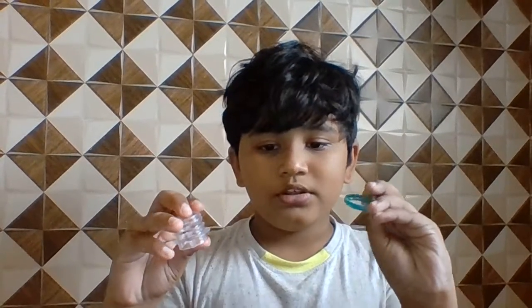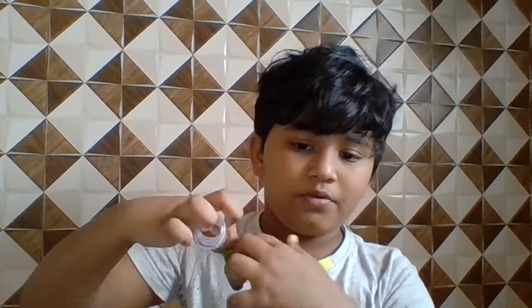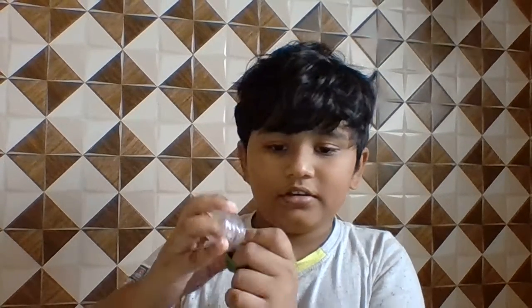You have to cut the cap, then cut the ring. Then cut the balloon — cut the ball part and put it under the top.